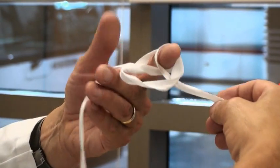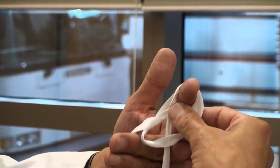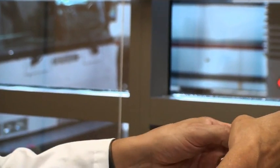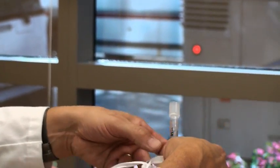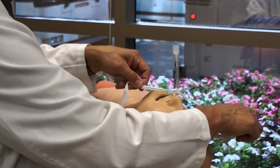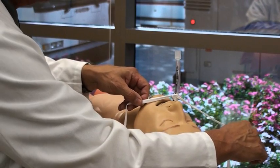Here you'll see both ends on opposite sides. Then simply grab the whole knot assembly, place it over the endotracheal tube, pull it down, and secure it. Make sure it's tight, but that it does not crunch or displace the inner lumen of the tube.